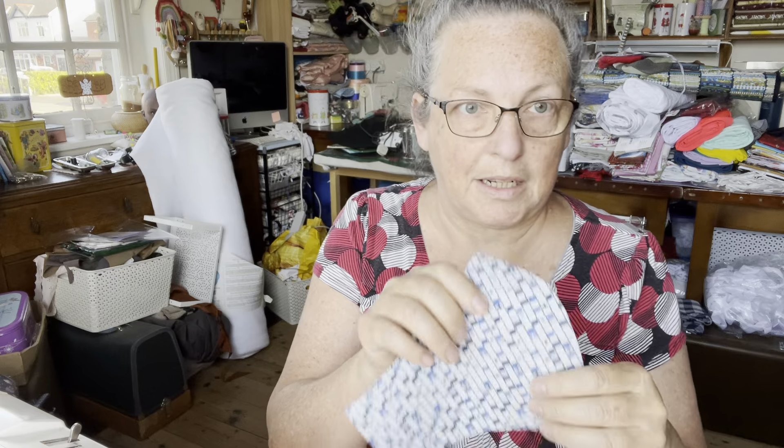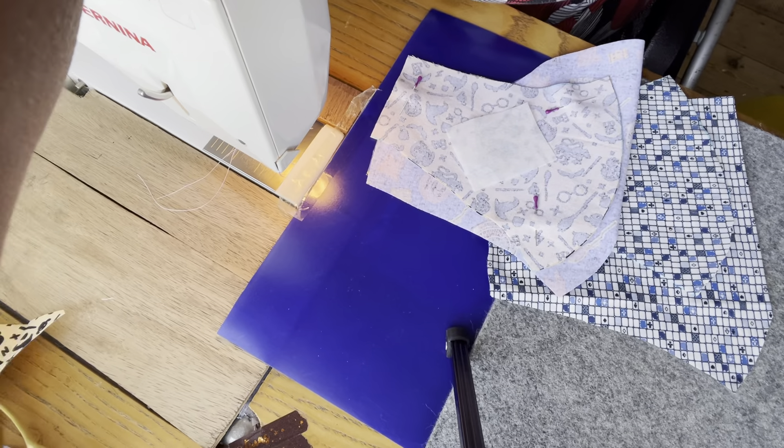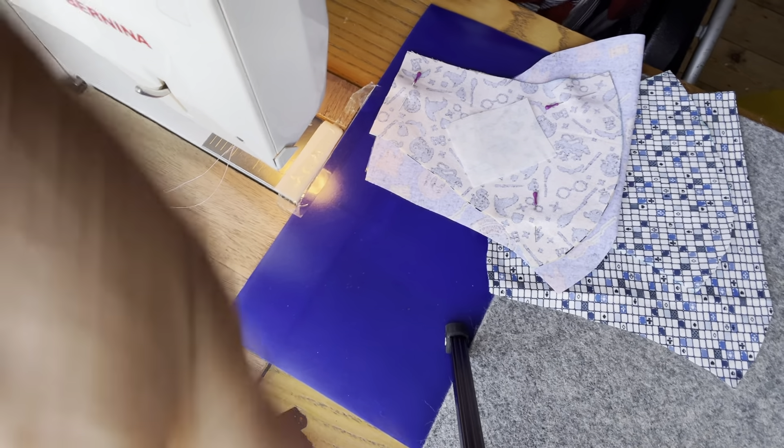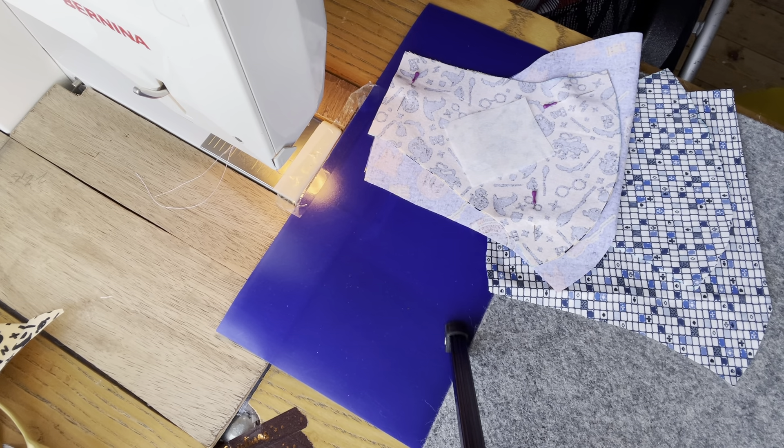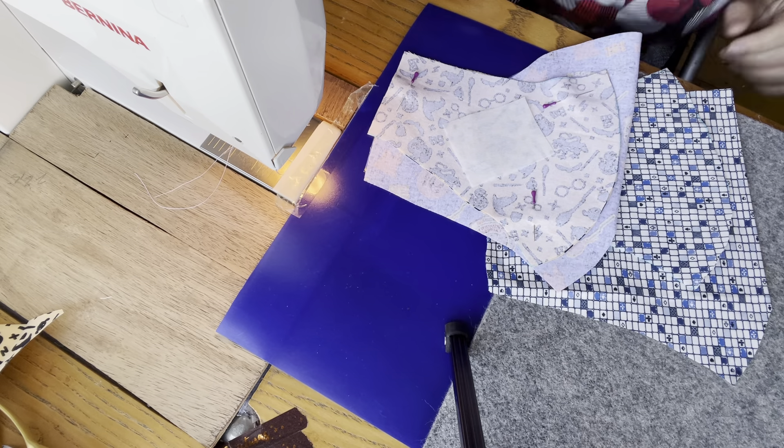Welcome back everybody. I've cut out the pieces I need now for my lining — one for the regular face mask and one lining section for the bandana face mask. I'm going to tilt the camera down so you can see what I'm actually working on rather than look at me. Sorry if it gets a bit wobbly for a second, but now we're facing down and I'm going to show you the next step.